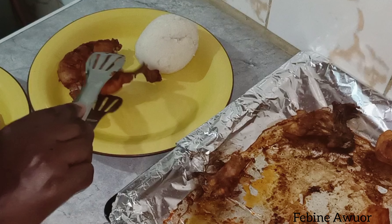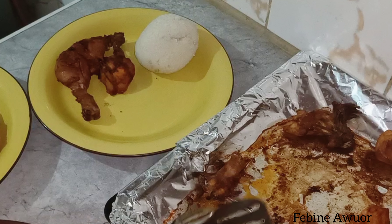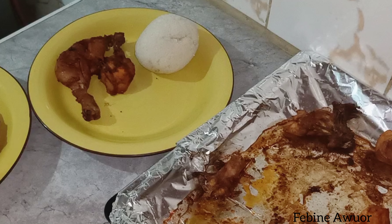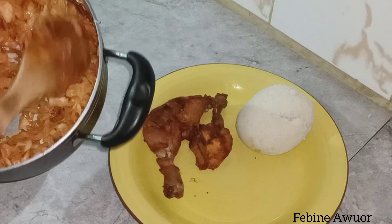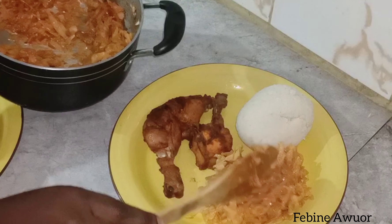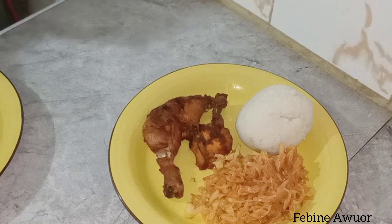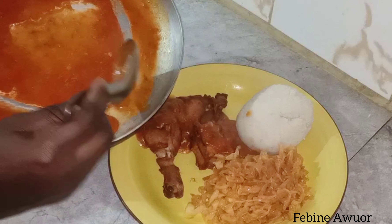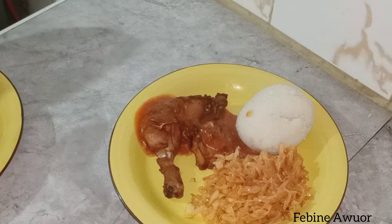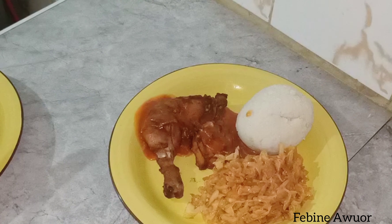This is how I serve this delicious chicken — it looks so good. This is the cabbage too. I didn't take much time with it; I just added some frozen tomatoes, a little bit of oil, and cabbage, then let it cook and I was done. Here I'm just serving the meal.